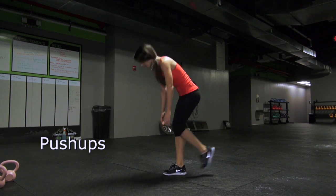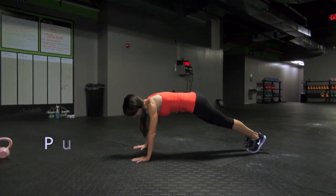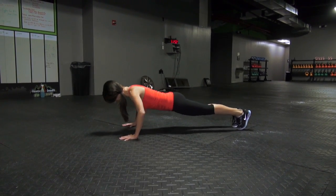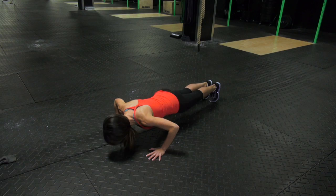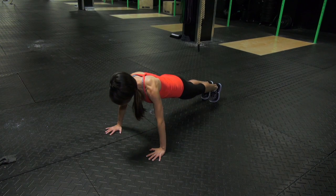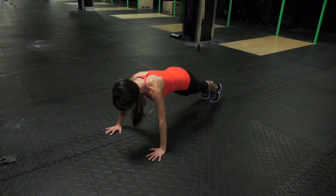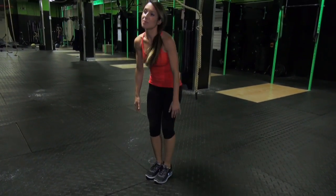Push-ups. Get down into a push-up position and place your hands on the floor so that they're slightly wider than and in line with your shoulders. Take 2 seconds to lower your body until your chest nearly touches the floor. Pause slightly at the bottom and then push yourself back to the starting position as quickly as possible. Do as many reps as possible with proper form.